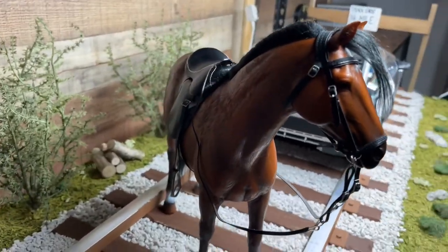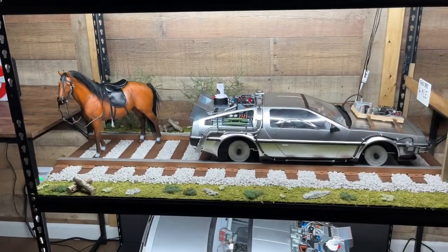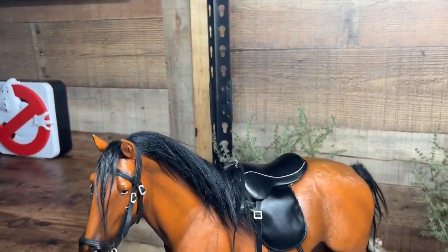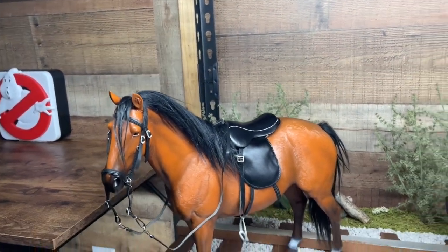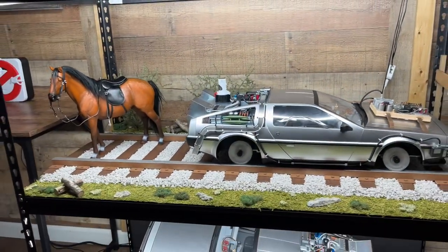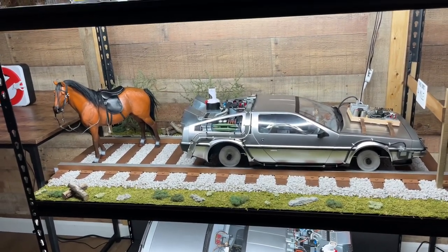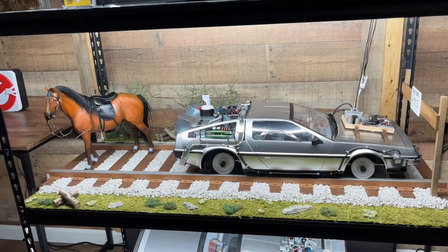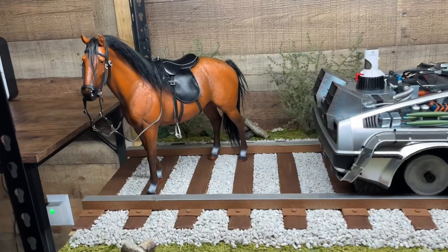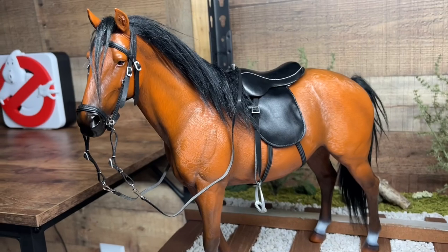So I got Doc Brown's horse — I think it looks sweet in there. I'm going to have him riding the horse, and I'm going to have Marty in the car, at least for now until I decide to change it. Oh, wow, it looks sweet. In person it's not coming across on the camera here — it looks like a live horse in person.